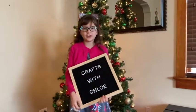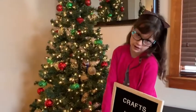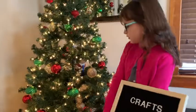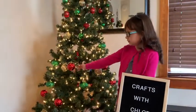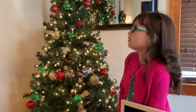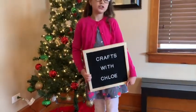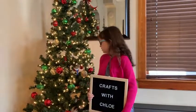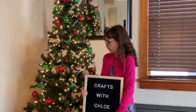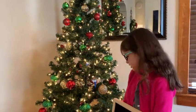We're back with Crafts with Chloe and I've got another craft for you. As you can see, it's Christmas — one of my favorite holidays. Some of the main colors of Christmas are red and green, but there are other ones too, like blue, white, and silver. These are winter and Christmas colors, and I like them all. Whenever I see red and green together I think of Christmas, sitting by the fire and drinking hot cocoa — it's a nice time for me.